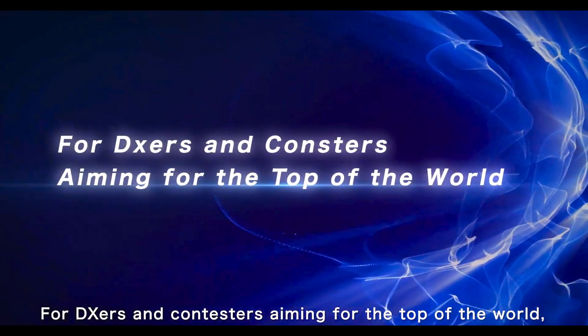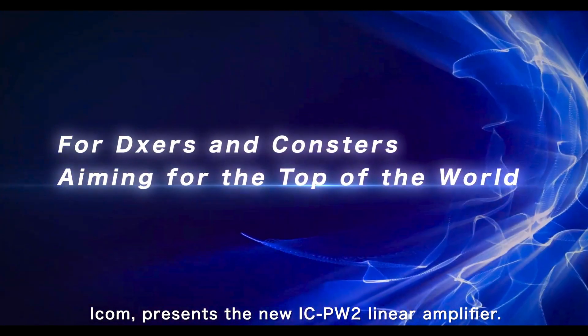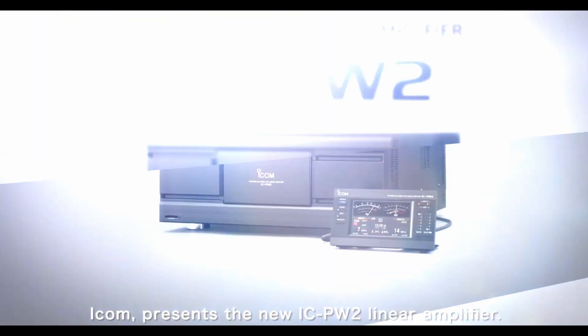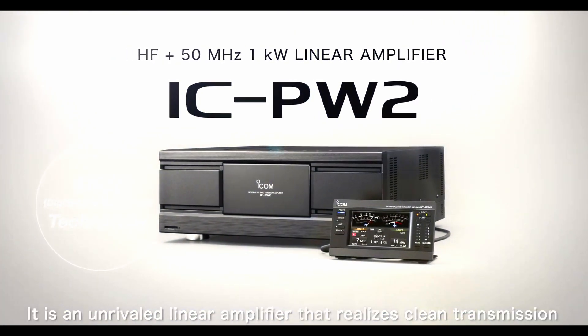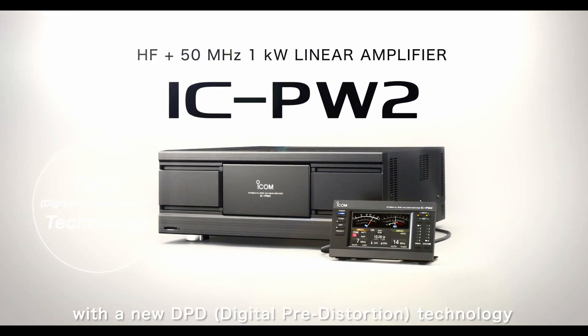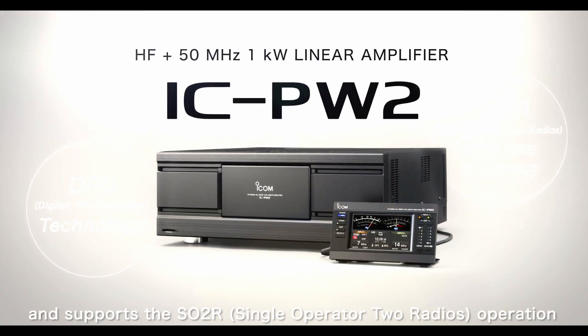For DXers and contesters aiming for the top of the world, Icom presents the new IC PW2 linear amplifier. It is an unrivaled linear amplifier that realizes clean transmission with a new DPD digital pre-distortion technology, and supports SO2R single operator two radios operation with one PW2.